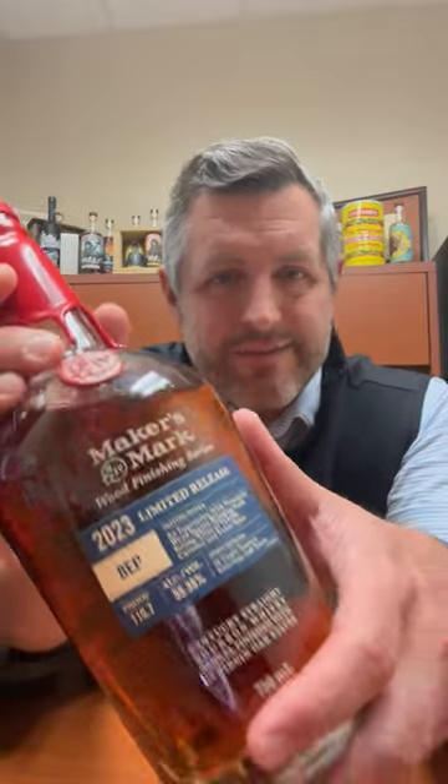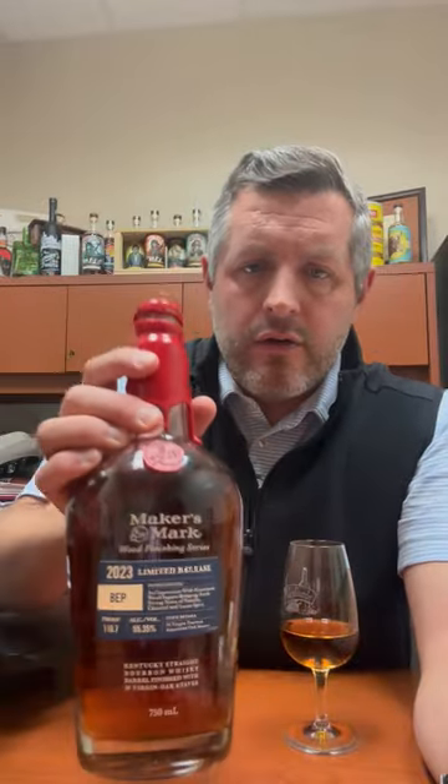All right, right now I'm taking a look at Maker's Mark Barrel Entry Proof 2023, BEP for short. One of the things that can make a huge difference in the flavor of any bourbon whiskey is the entry proof at which you put the white dog spirit into the barrel.